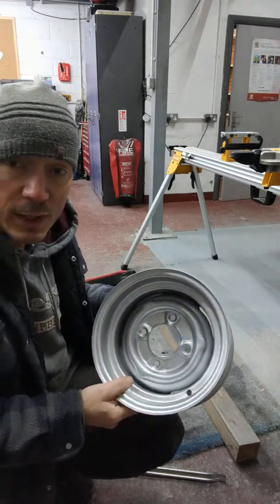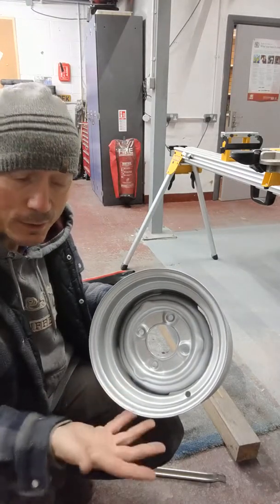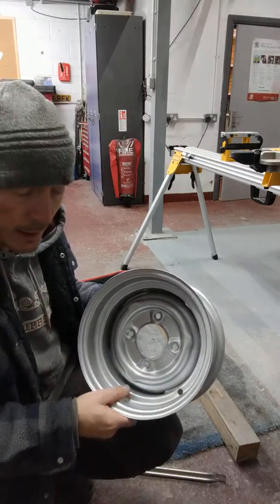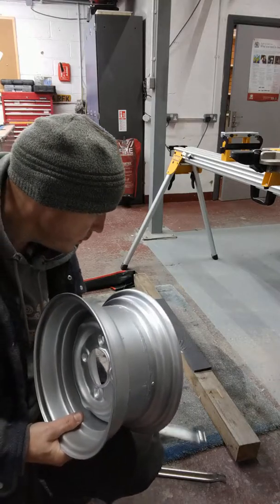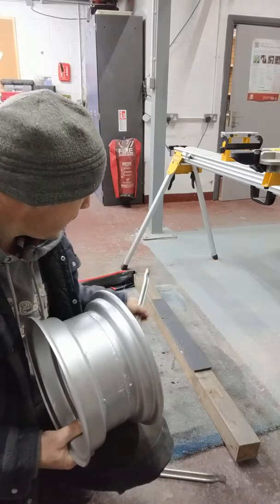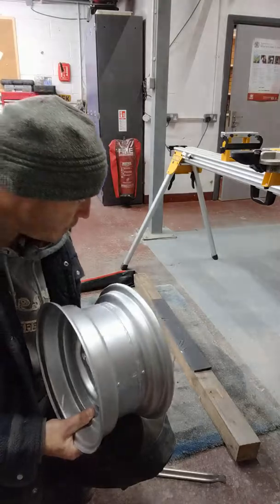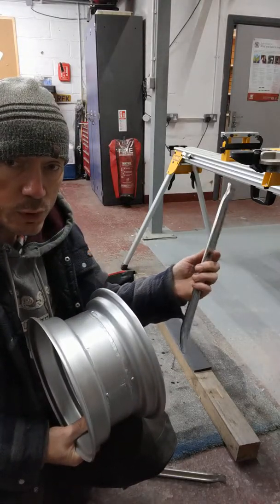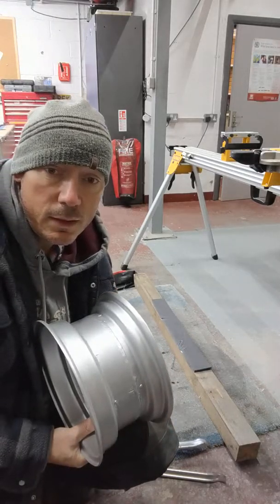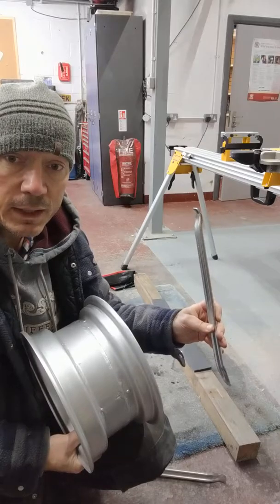I want to fit the tyres myself — I've never done it before. There are obviously a few things you need: there's the wheels, the tyres, the valves, and tool-wise, some decent tyre levers. You get four of these in a set from Machine Mart — I think they're about £17. They're very robust, much better than some of the flimsy versions you can get elsewhere.